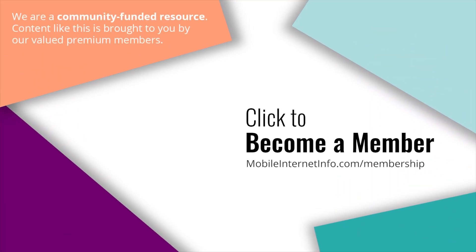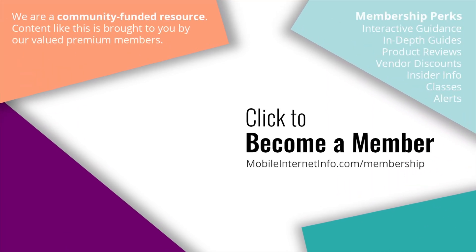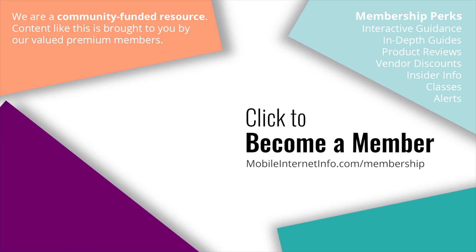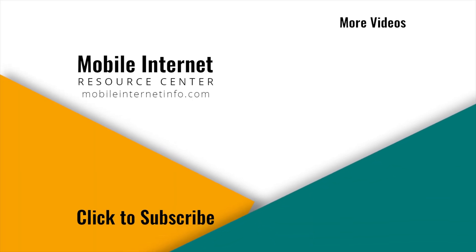These videos are brought to you by our premium members and mobile internet aficionados — they make it possible for us to track this news and create these videos. If you like this video, please give it a thumbs up, leave a comment, subscribe to our channel, or better yet, consider becoming a member yourself.